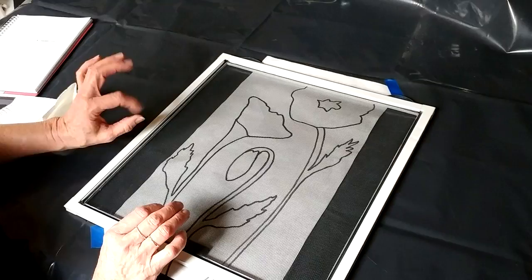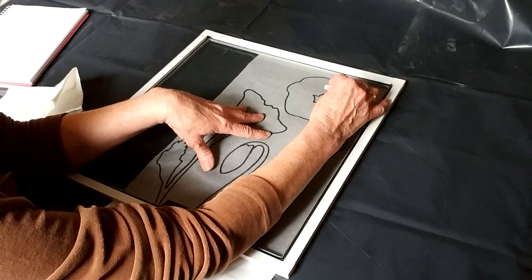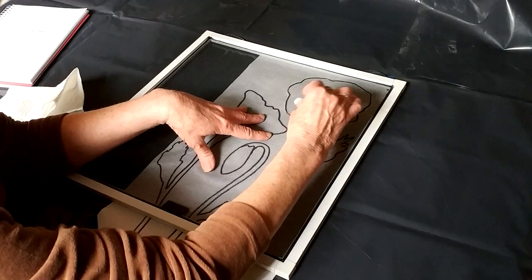So I'm going to position it where I want the first flower, and then with your transfer tool you just start tracing your lines. Pick up the transfer tool often so you're not stretching your screen out of shape and just go around it. Don't worry too much — we're going to paint right over these lines.